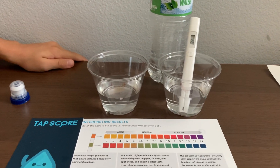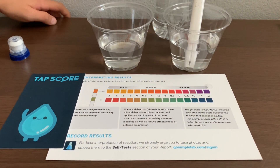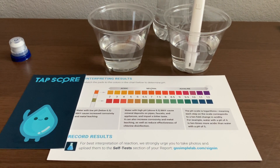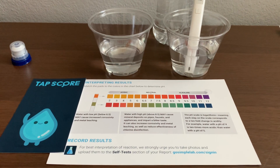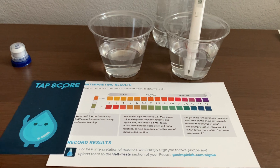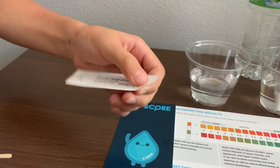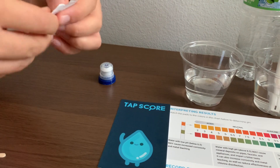Now let's test the pH level. For the pH test, we're going to use pH strips from Simple Lab Tapscore. First, we need to open the packet with the pH strip inside.